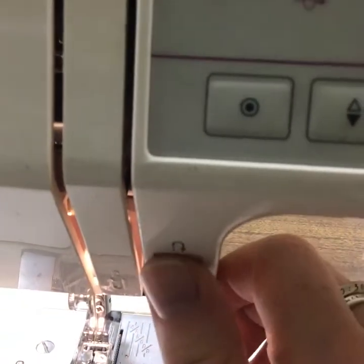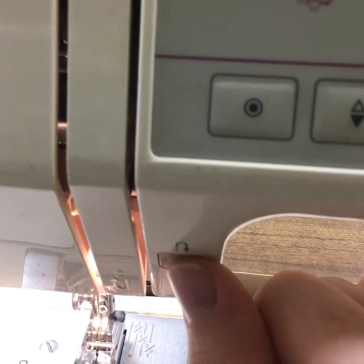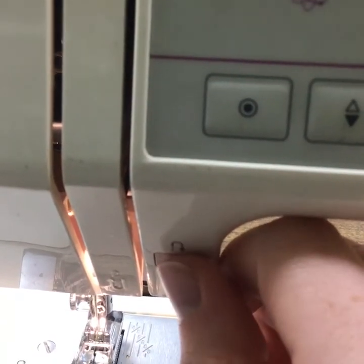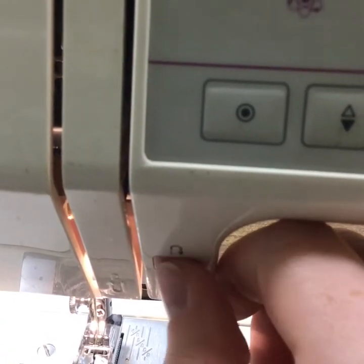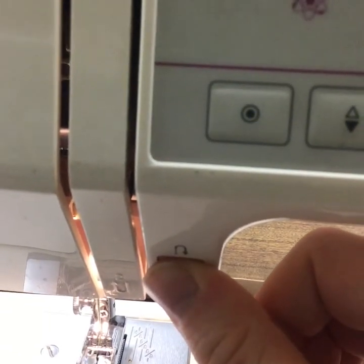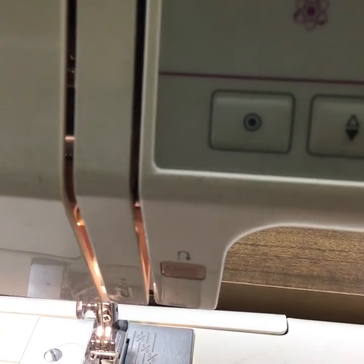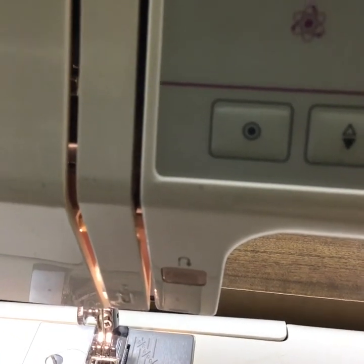This right here is the other way to secure your stitching that I mentioned — this is the reverse stitch. It can often be a lever or a button. With this, you hold it in and stitch backwards, then release and stitch forwards. This helps hold the stitches together.